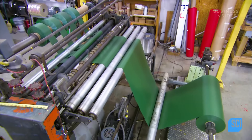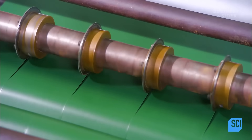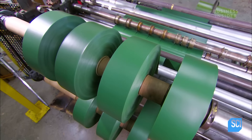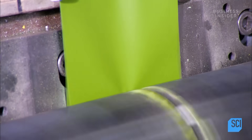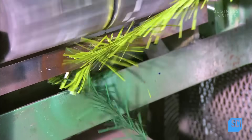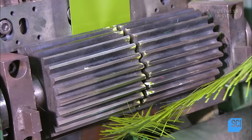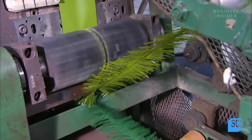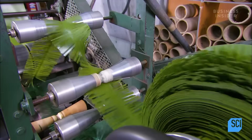Meanwhile, a roll of green PVC plastic winds its way towards a roller equipped with many circular cutters. They slice it into four-inch wide strips. Each of the narrow plastic strips then goes under a roller with even more blades. They shred it into a needle-like configuration, leaving a solid spine at the center to hold the simulated needles together. An automated spool then winds up the fringed green PVC.